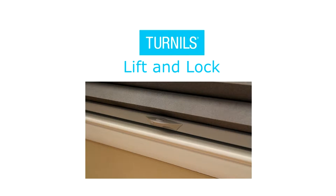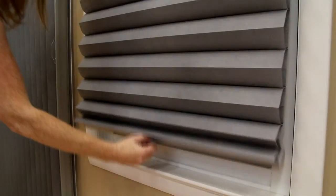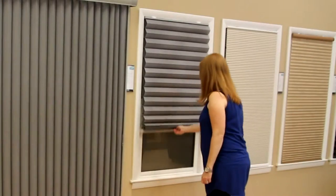Hello, today we would like to showcase the new lift and lock operation for honeycomb shades. Lift and lock is a new patented operating system for honeycomb shades. It uses a handle operation that locks the shade in place.